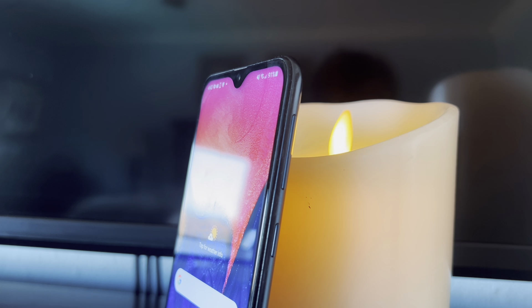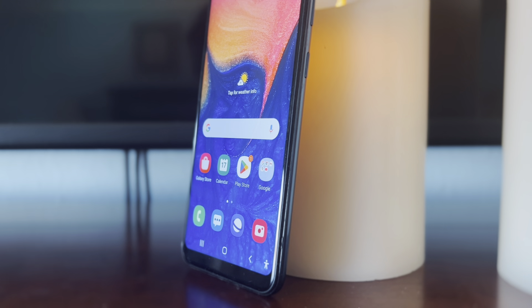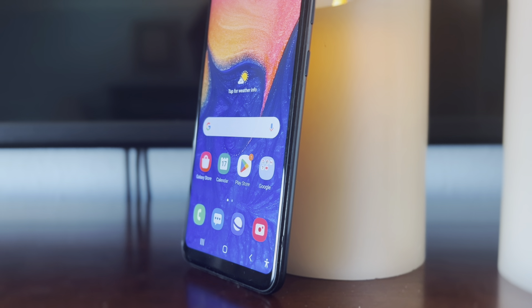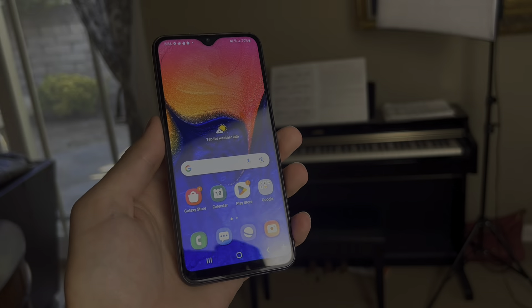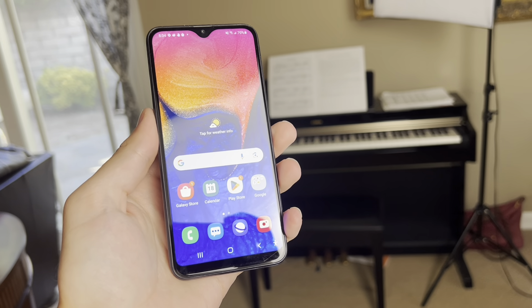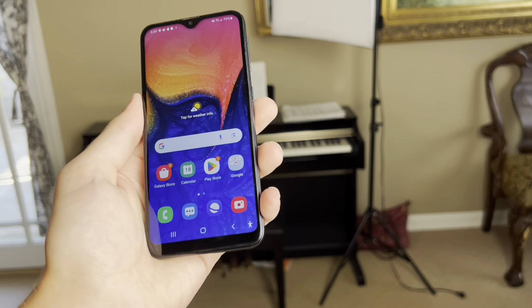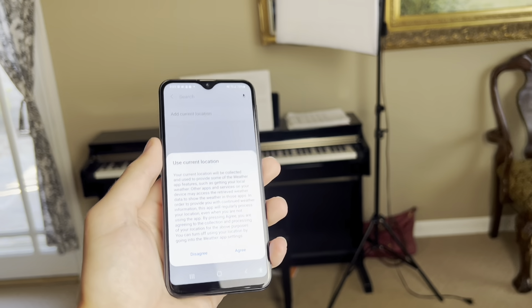With a V-notch display, a very low price tag, and a sturdy design, it's no surprise why the Samsung Galaxy A10e is such an attractive phone to so many buyers looking for something without spending upwards of a thousand dollars. This has been in U.S. markets for about four years now, so I'm going to give my full review and whether you should still buy it now — because even though the looks are good, specs can always tell you another thing.